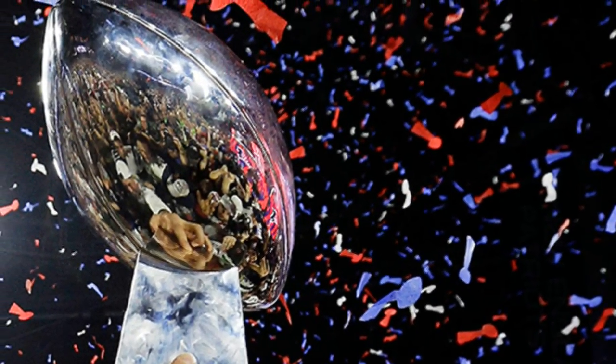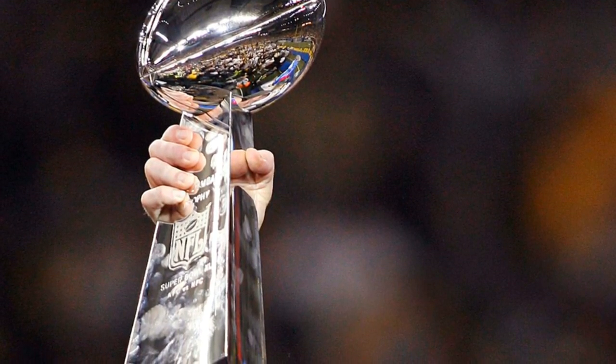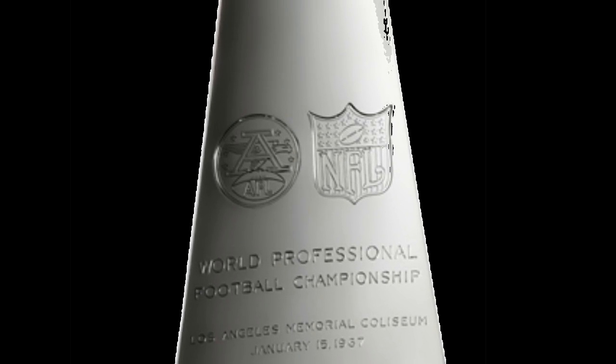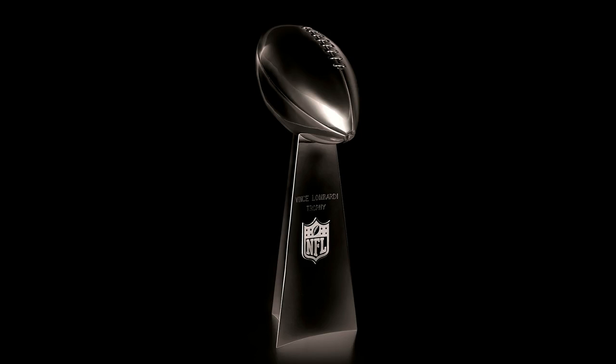Hello YouTube, Elevate Metal here. Every single year two teams match up for what's called the Super Bowl to win the Super Bowl trophy, otherwise known as the Vince Lombardi trophy. For each game of the year these are made — unlike the Stanley Cup in hockey, which passes from hand to hand, people wonder what the Vince Lombardi trophy is made of, and the answer is actually very simple.